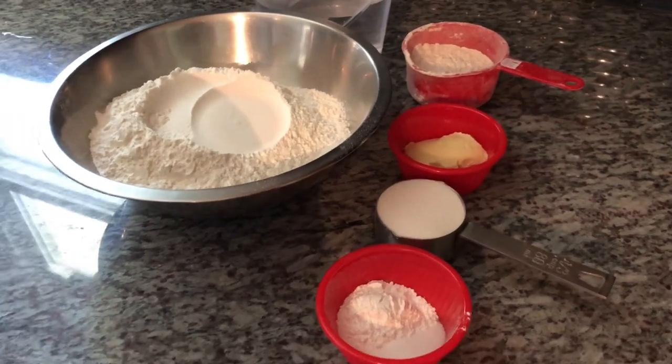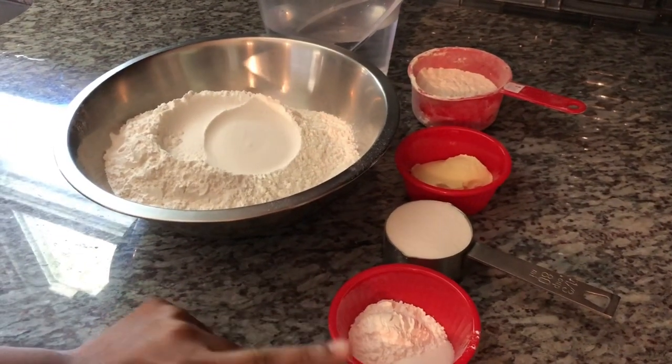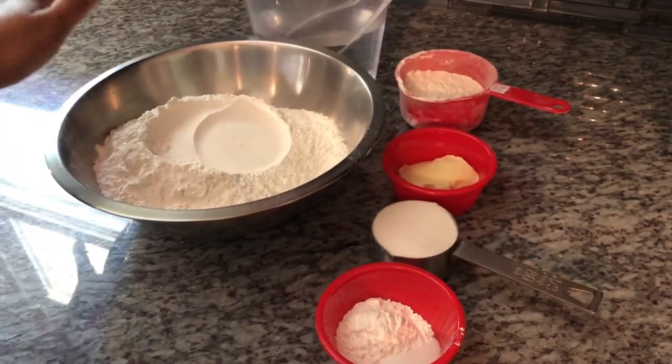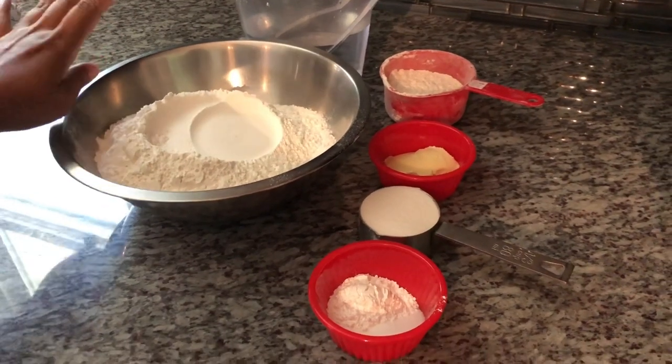This is how I make my Fluffy Bake. So here I have some flour, baking powder, salt, sugar, butter, additional flour for dusting, and room temperature water. I don't use too cold water, not too hot — room temperature.